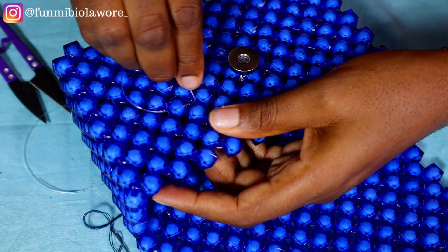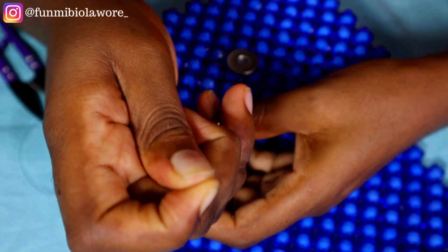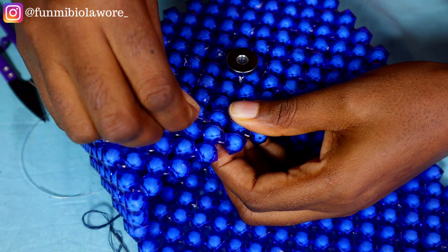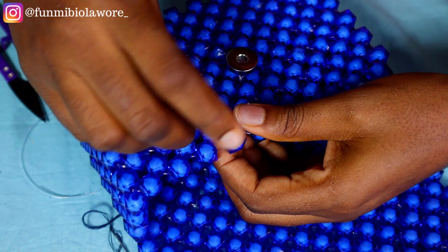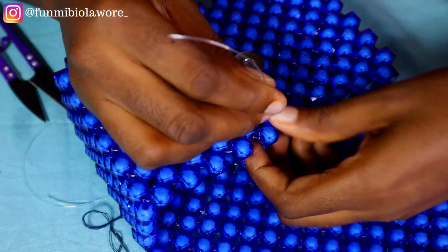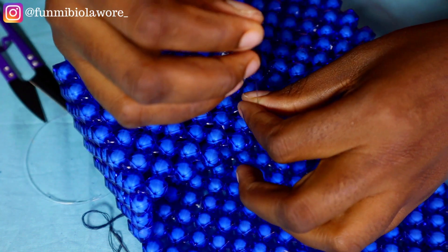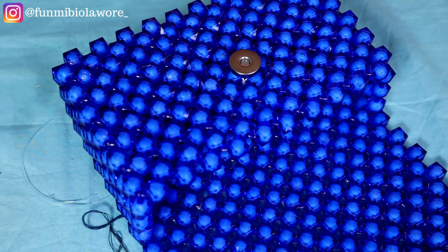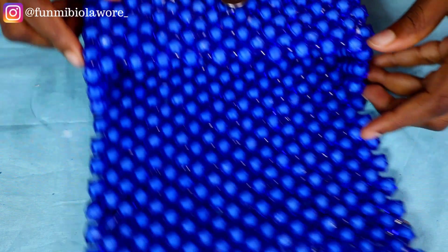I'm planning to make another beaded bag for myself — if you'd like me to also share that tutorial, let me know in the comment section. Right now I'm just passing my fishing line through the other beads on this beaded bag to ensure that my bead work is very firm and my magnetic clasp is staying very firm at that center point.